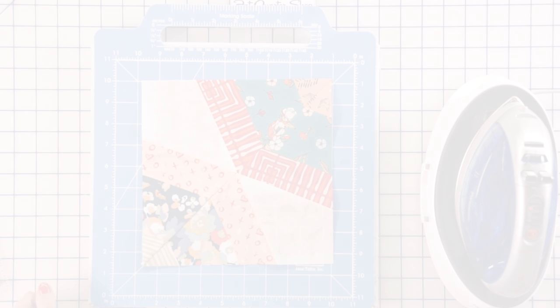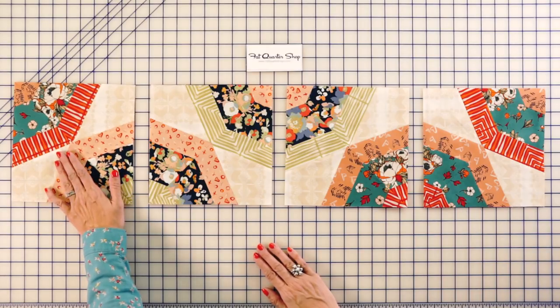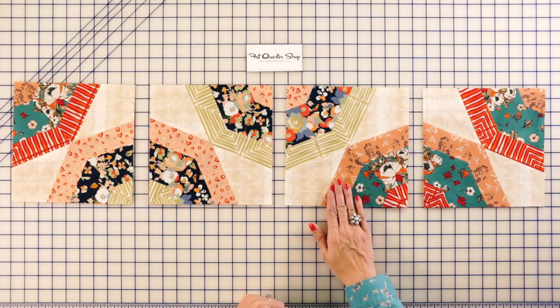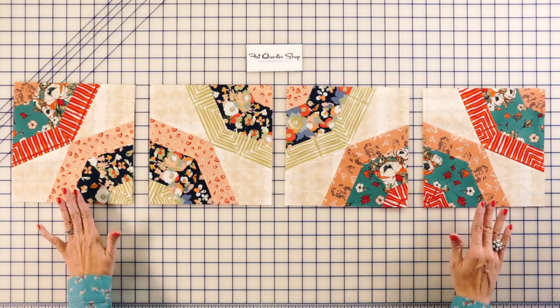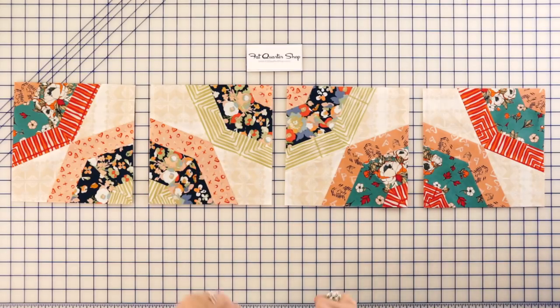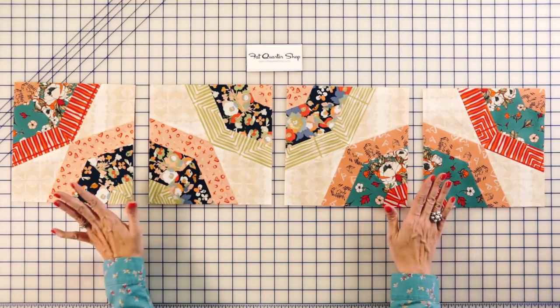This is the block we just made — we're going to make a total of 10, plus 10 of another block, and 8 and 8. Follow your pattern and go slow. Our blocks are nice and flat — we used starch throughout and lots of pins for the bias. This quilt was actually made in a weekend, so it can be done. I know it looks really hard, but just keep trucking along.